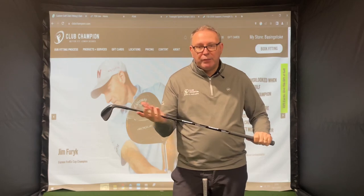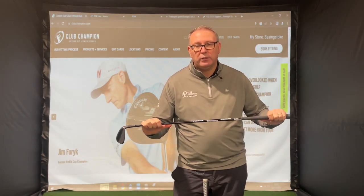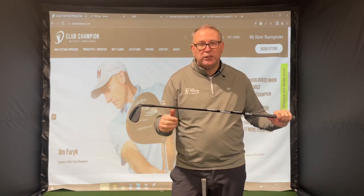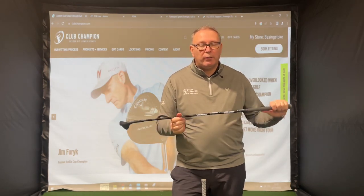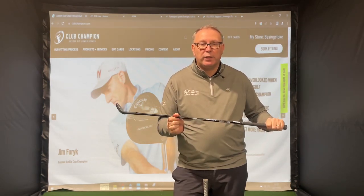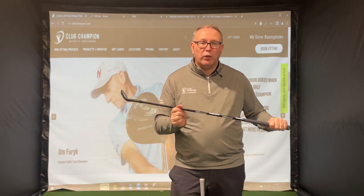Open your mind and have some options available. Those of you who are fitting, please have some options in wedges — either fixed or now adjustable with the heads that are coming out — so you can at least try people with a lighter weight shaft. You'll be amazed at the difference it makes for their short game, and it should hopefully cure some of those people out there who have chip yips because the shaft is too heavy and they can't keep any sort of rhythm or stroke going.